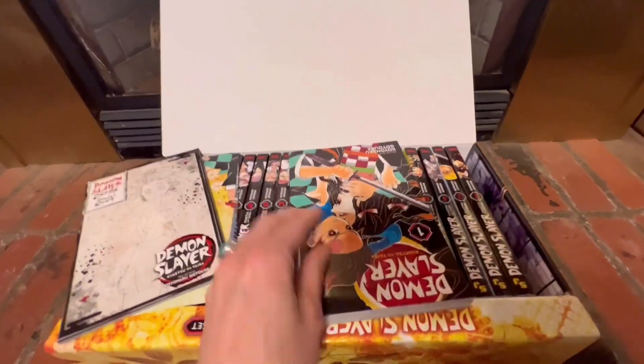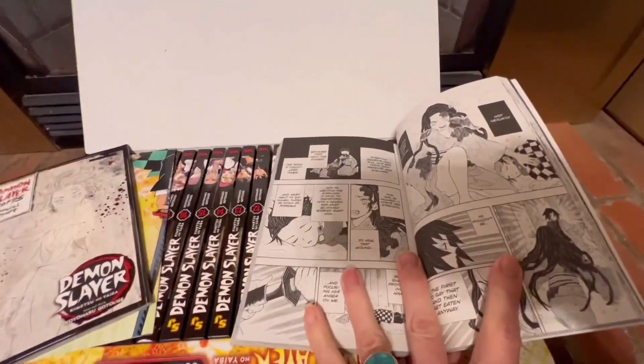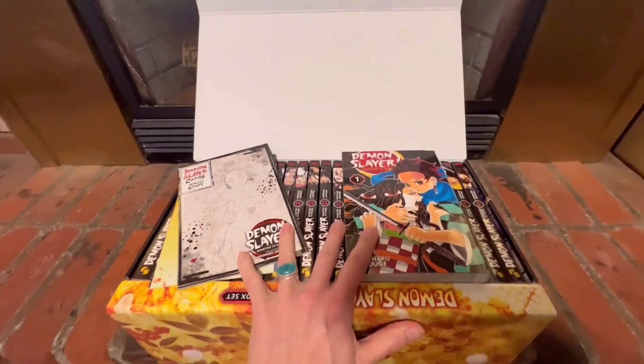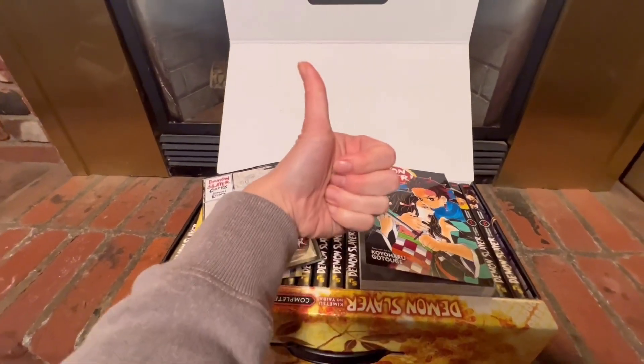So I definitely recommend checking this out if you are familiar with the Demon Slayer series and you're looking to get the complete set. I give it a thumbs up for sure.